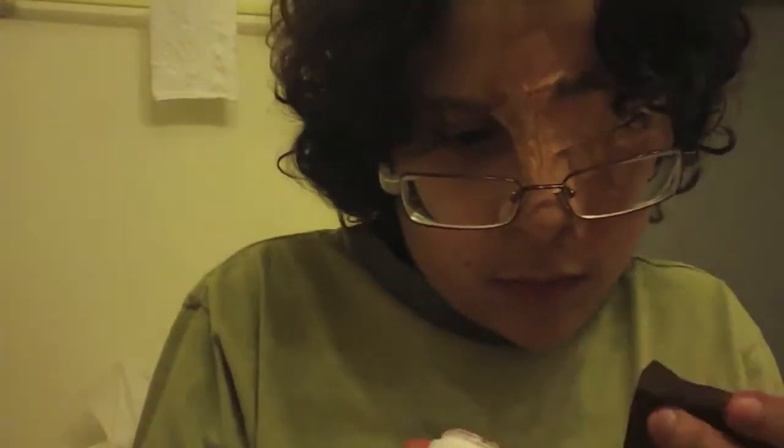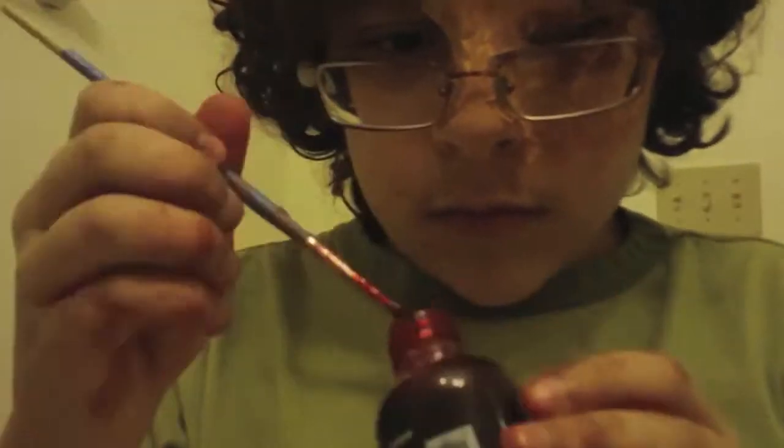Now take some colors from your Ben Nye bruise wheel and start dabbing them just around the edges of the cut — not really anywhere else. Then take a thinner brush with a dark color and give it some depth by rubbing it inside the cut, just not touching your eye. Take some blood on the same brush after you've wiped it off and rub it around, letting it drip a little bit. Then put blood on a stipple sponge to give a nice splatter effect — just dab it around. It gives a nice realism to your makeup.